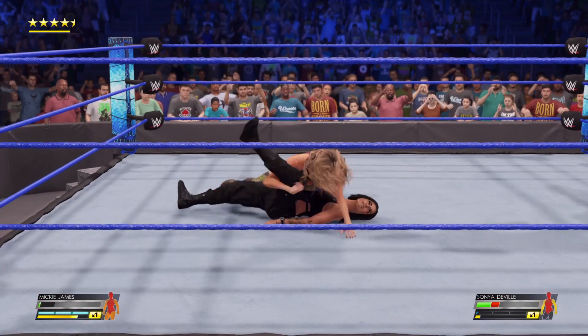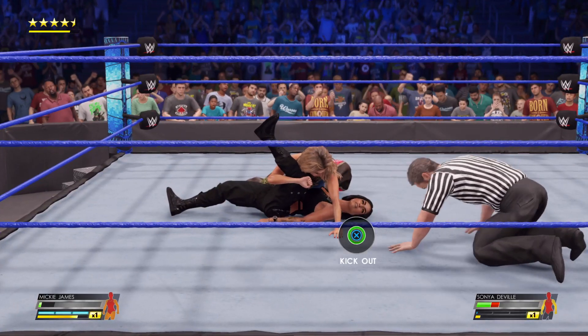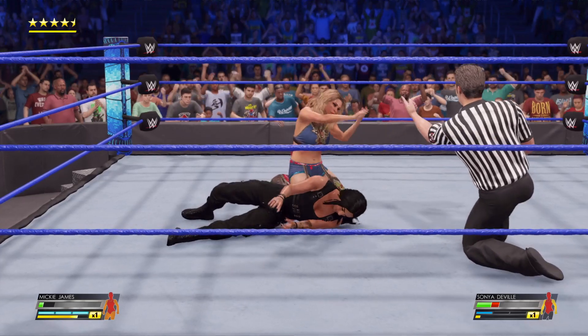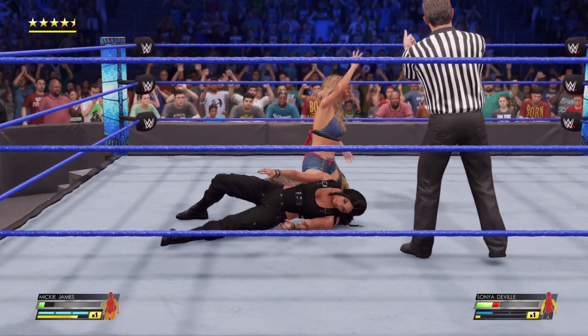First on DeVille. She's going for it. This could be it. She kicks out with force. Where is she finding the strength? This is unreal.